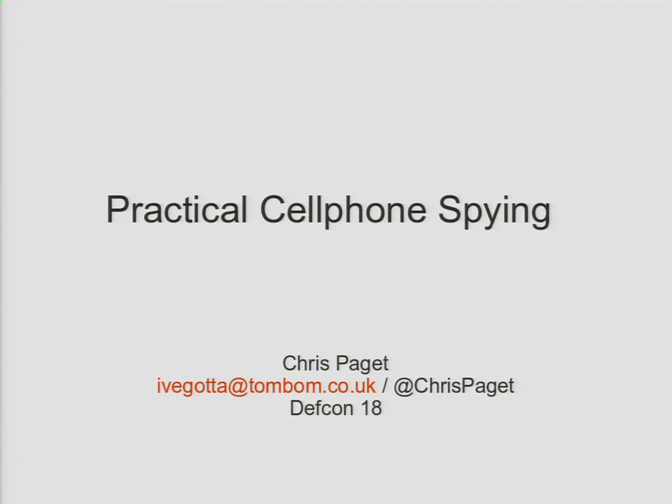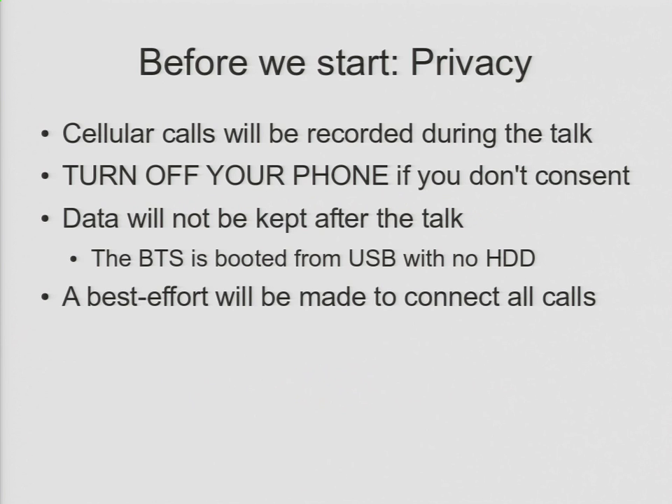Welcome to Practical Cell Phone Spying. Before we start, a couple of notes on privacy. First off, cellular phone calls will be recorded during the talk. Surprise! If you do not want your cell phone calls recorded, turn your phone off. If you're on Sprint or Verizon, you're not GSM, my system is not going to talk to your cell phones at all, so don't even worry about it.